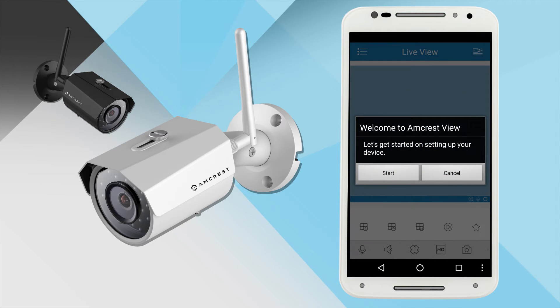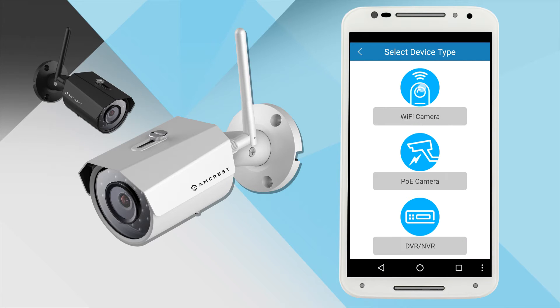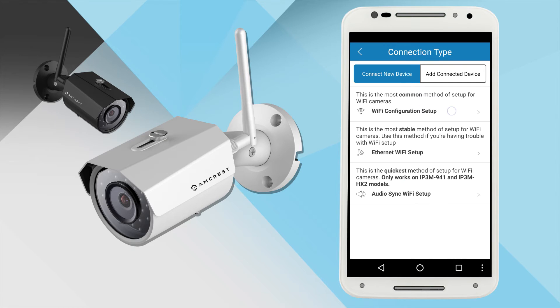If this is your first time running the Amcrest View Pro app, a welcome window will appear. Tap Start to begin setting up your camera. You will be prompted to select your device type — tap Wi-Fi Camera, and then you'll be prompted to select your connection type. Tap Wi-Fi Configuration Setup.